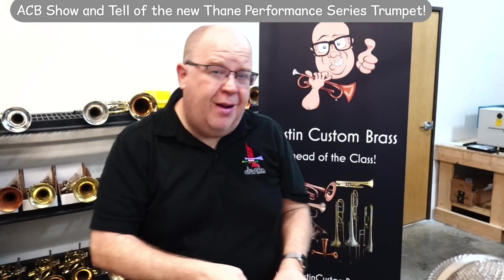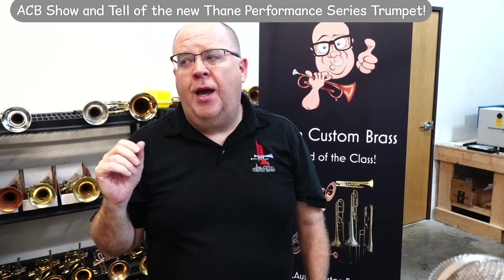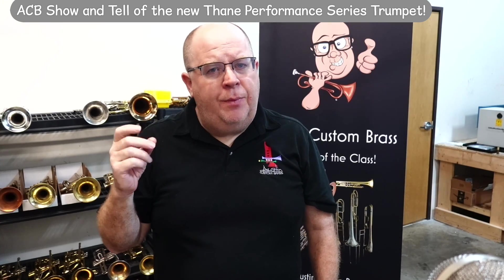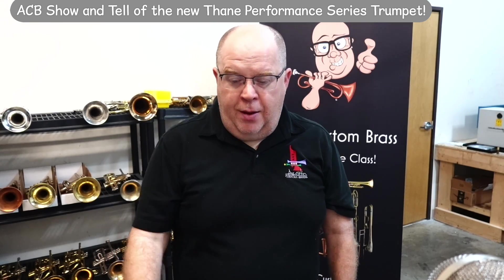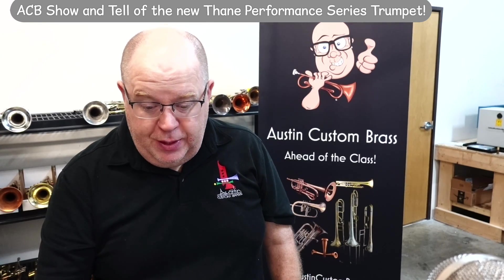The result is a beautifully all-around trumpet with a little bit more sparkle than the other horns of his I've had in the shop. It just has a little bit more spin to the sound. Let me turn off the mic and play a little bit. This is an MB3C mouthpiece.